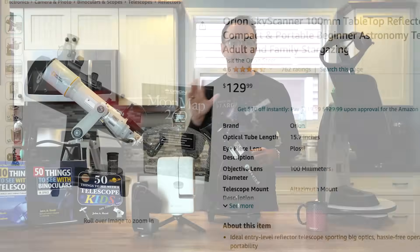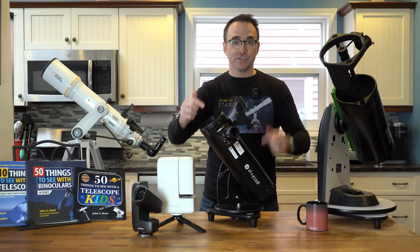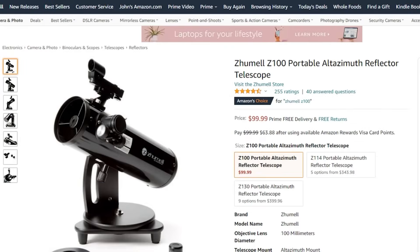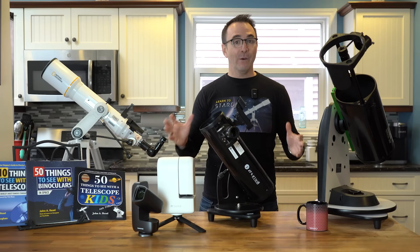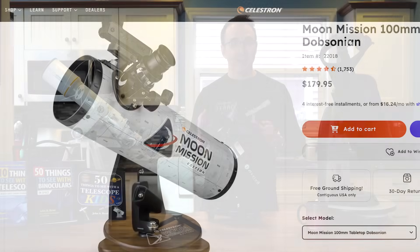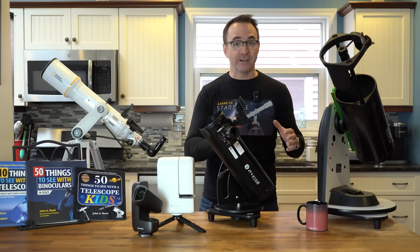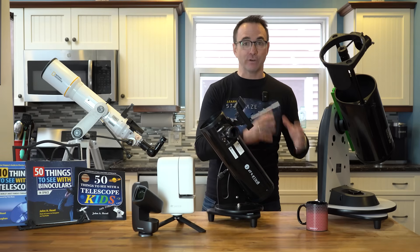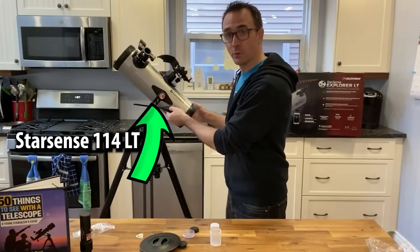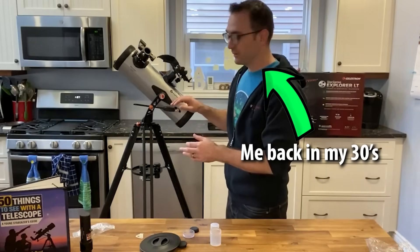Unfortunately, the best option — the Orion Skyscanner — went away when Orion folded last year, and our version, the Zumal Z100, seems to be pretty hard to find. These were 100mm Newtonians with parabolic mirrors. However, Celestron seems to have picked up the tabletop line, and their telescope in this range is the Celestron Starsense Explorer 114AZ with a parabolic mirror. This is very different from their 114LT version — don't get them confused. The LT version has lower quality optics and a poor mount. It's the tabletop version you want.